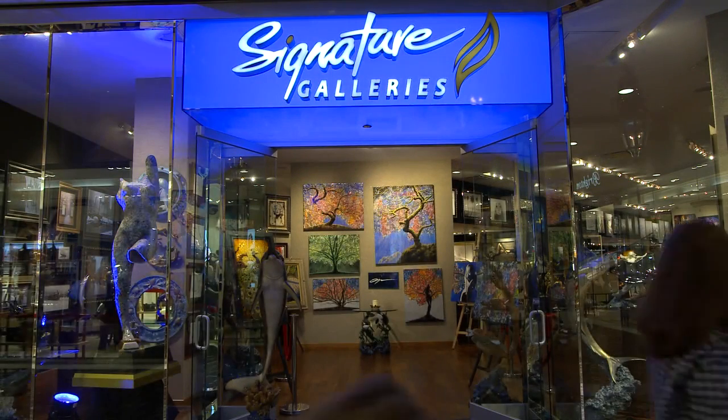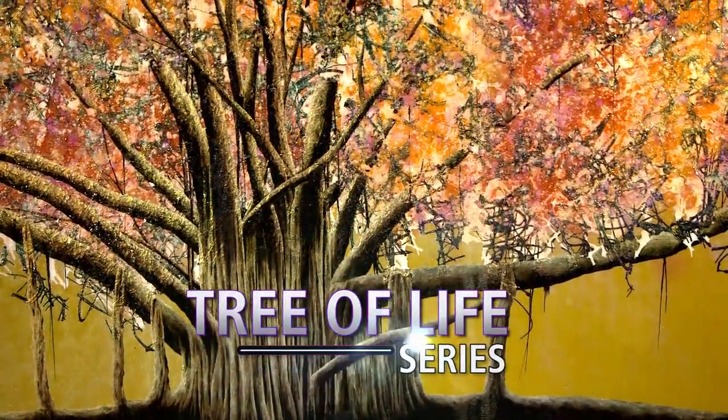We have gone from having his work featured in one gallery to nearly a dozen galleries all across the country, from Hawaii to Florida. Orion's liquid fusion artwork began with the Tree of Life series.